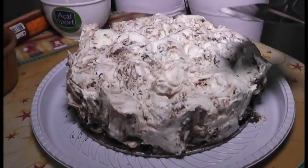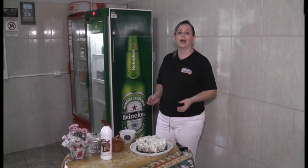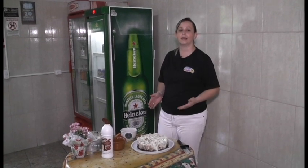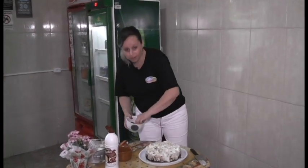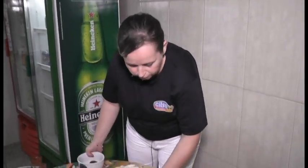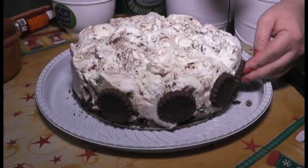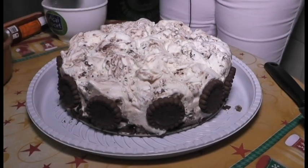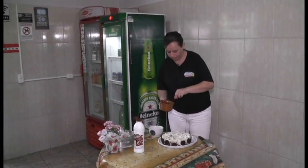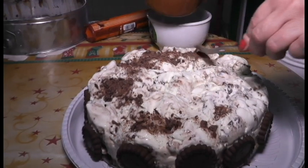Agora a gente vai dar o acabamento da nossa torta. Hoje eu vou estar usando ovo maltine e cobertura de chocolate. Mas se quiser usar castanha, fica a gosto de vocês. Fruta eu não aconselho muito, porque como ela vai no congelador a fruta fica dura — só se a gente fizer uma geleia, colocar no fogo com um pouquinho de açúcar, aí dá para usar a fruta também. Eu guardei um pouquinho da bolacha para colocar em volta da torta, porque ela foi a nossa base e fica muito bonito também. Agora eu vou pegar o ovo maltine e vou decorar a nossa torta.